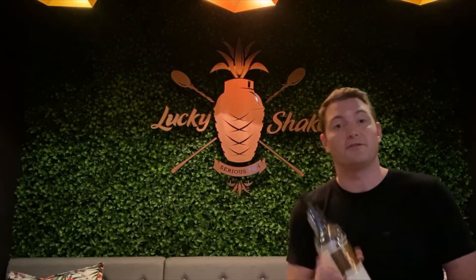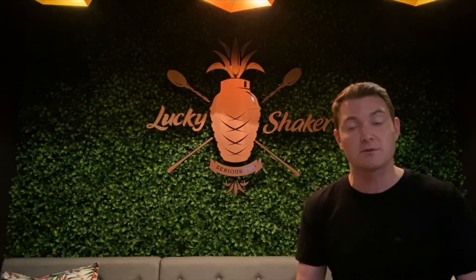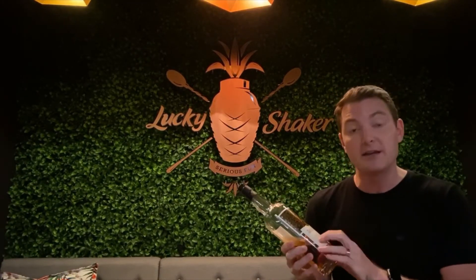Welcome to your tasting of the Compass Box Spice Tree. The Spice Tree is made by a company called Compass Box. Compass Box refer to themselves as whiskey makers — they don't actually distill whiskey themselves; they buy in spirit from different distilleries and blend them together. The style of whiskey they make predominantly is a blended malt scotch whiskey, and they do also make a blend, but mostly blended malt.